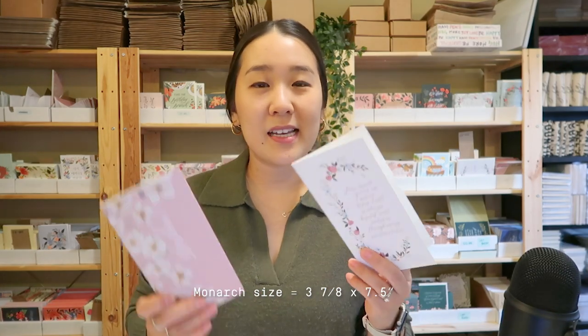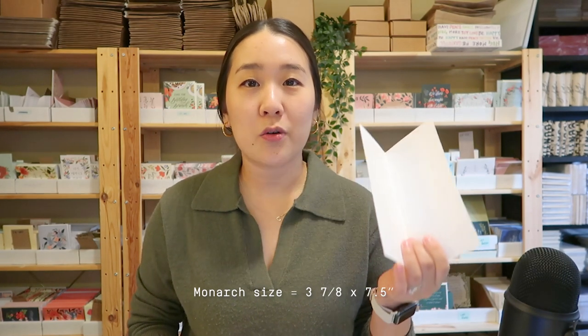Currently, I have two different greeting card sizes, but this A2 size is the standard and most popular size in our shop. The other cards I carry are Monarch cards, which are a bit longer and were designed specifically to hold cash or checks for weddings and other gift ideas. Today, I'm going to be focusing more on the A2 size, which is more of an industry standard size.